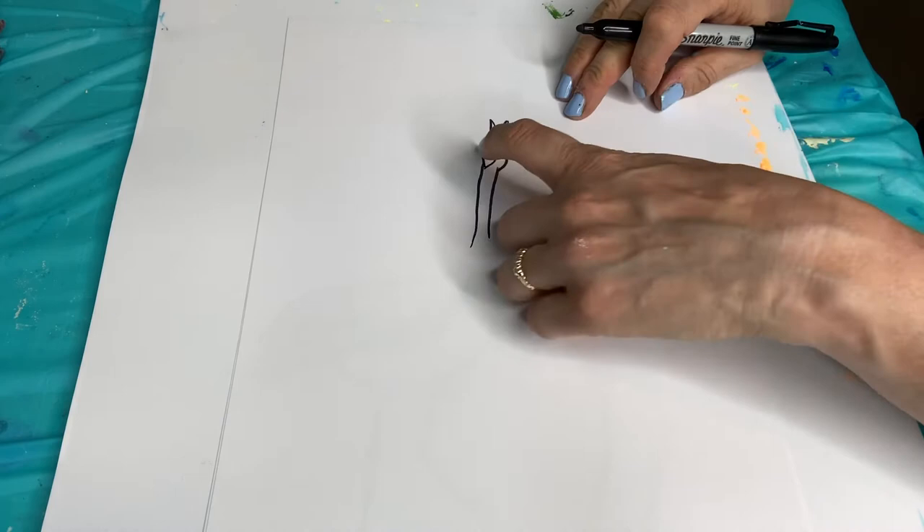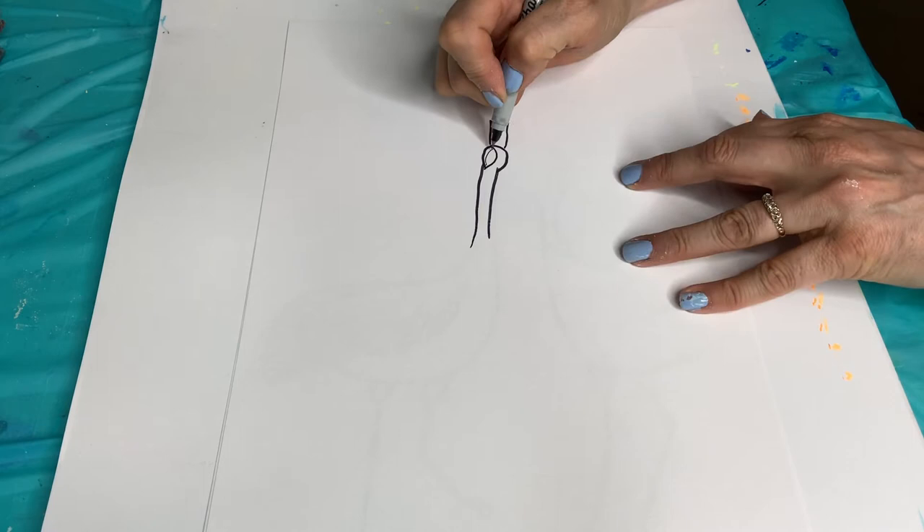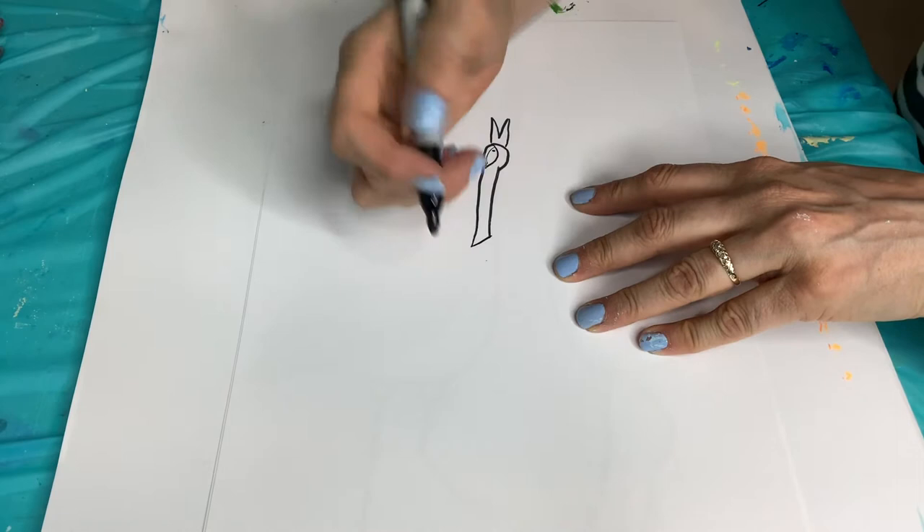Then we're going to do like a curve here, because this part is going to have a little bit of red. This area is going to be red. And then we'll do a little eye in there. Then this area is going to all be black.